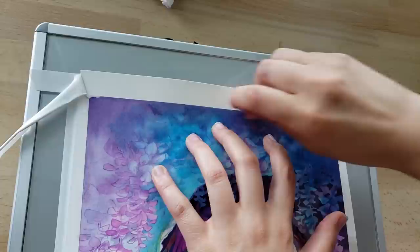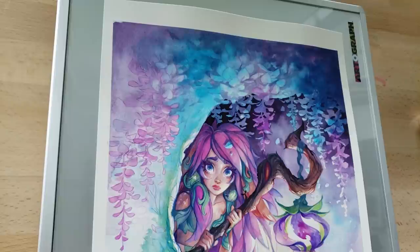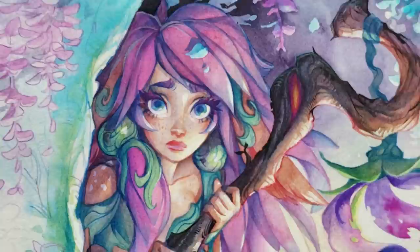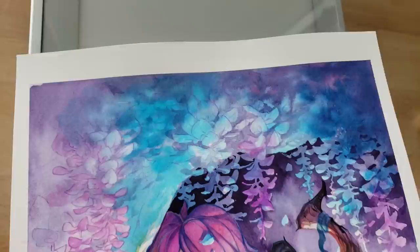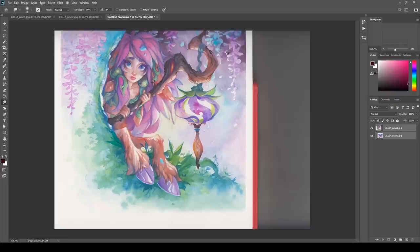We're pretty much at the end of the traditional portion. In this particular case I actually brought it to completion on paper — I usually try to make it as finished as possible so I have to do minimal digital corrections. I think this is the most successful painting I've ever done in that regard. I think that's because I'm no longer doing ink line art, and without it I find it a lot easier to make the piece look complete.